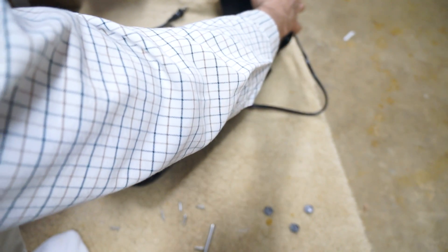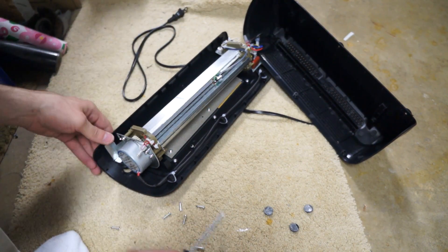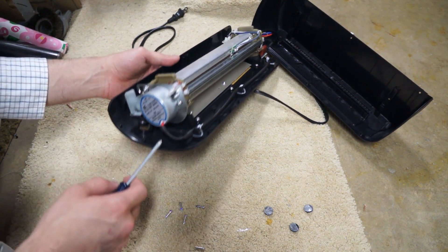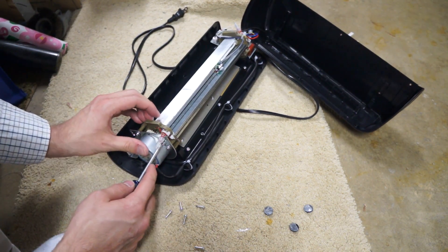So here's the insides. The next part is over here — this is the motor portion. And inside there you can see the two gears. Those are what need to get flipped around.